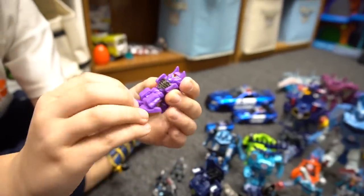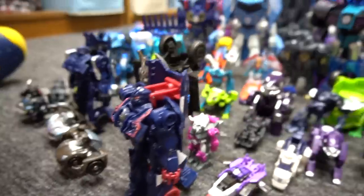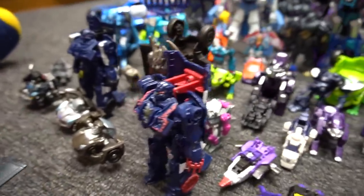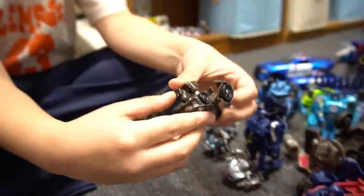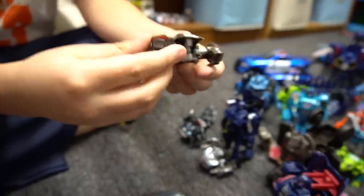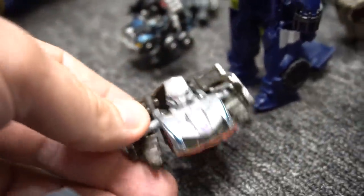Ooh, what are these? These are tiny Turbo Changers, right? Yep, tiny Turbo Changers. Thunderhook. Let's go through some of these. That's a Shockwave — oh yeah, Shockwave. And then we've got a Barricade here, and oh, that's like a Q Transformer. There's Lockdown, right? Yeah, Lockdown. And there's a Megatron — he's like a Ferrari, that's cool.